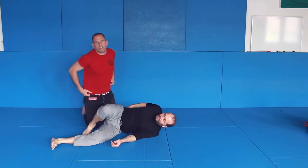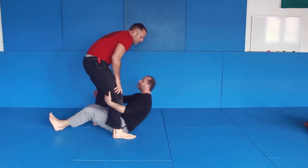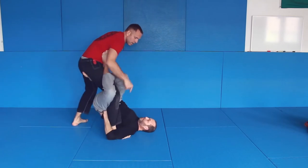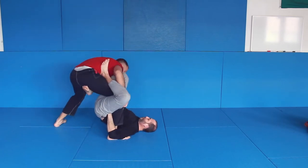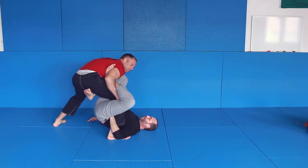Let me give you some pointers on what is important. When the X happens: weight is here, hands over there, this hand comes in so you cannot move. This is the most important thing — don't let him move.